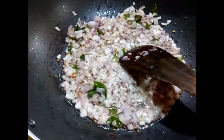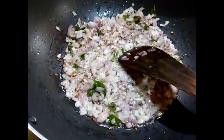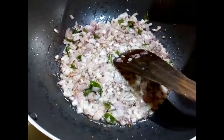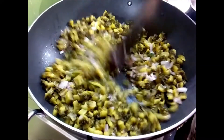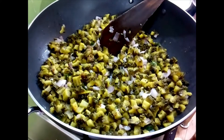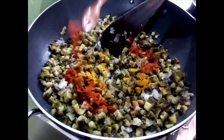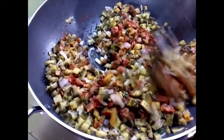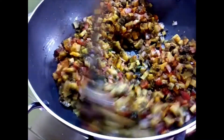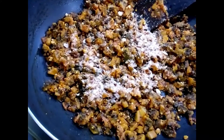Now I am going to add the onions. I have added a pinch of salt, and now I am adding the cooked bitter melon into this. Give it one stir. After this I will be adding around a quarter teaspoon of turmeric powder and around 2 teaspoons of chili powder. Give it a mix, close and cook until the bitter melons are slightly brown or roasted. Then at last add the toasted peanut powder and mix.